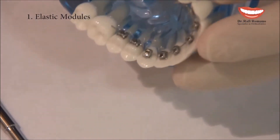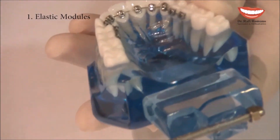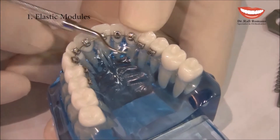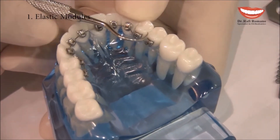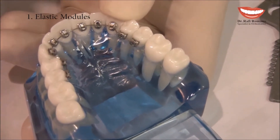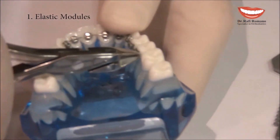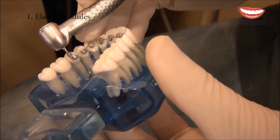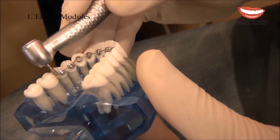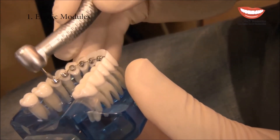I can use the distal cutter, but as you will see, even when you get close to the bracket, after cutting there is still a little wire extending distally to the terminal bracket. This wire will definitely poke the patient's tongue. We can either use a regular ligature cutter, or I can use a diamond bur — usually a flame shape — and then slowly and gently cut the excess wire. If needed, replace the elastic module because sometimes it gets torn by the bur.